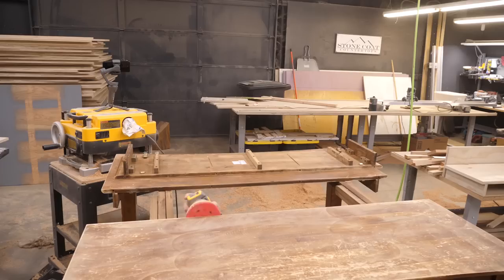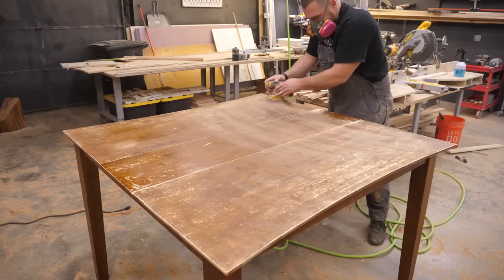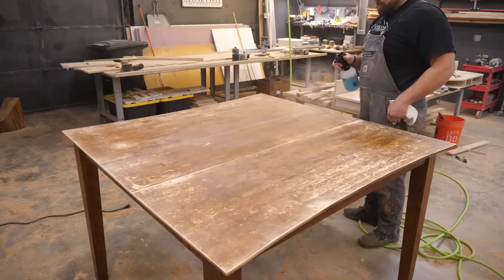Step two: rough up and sand the surface and between the table leaf with 220 grit sandpaper. My table still had a lacquer finish and you will need to rough up any lacquer to create a mechanical bond. Clean the surface one more time with TSP.